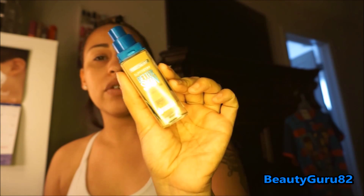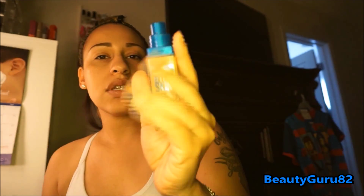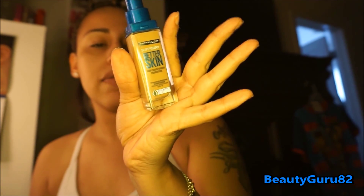Now I'm going in with the new Maybelline Super Stay Better Skin Foundation. I'm in the shade 85 Sun Beige. It has a nice pump applicator. I'm just going to pump some on the back of my hand — it's not runny, it's really a nice consistency so far.